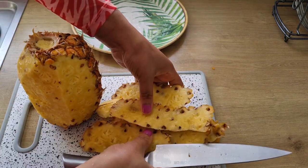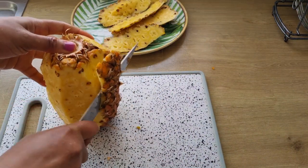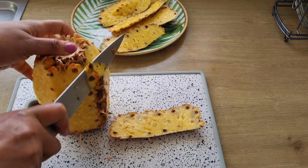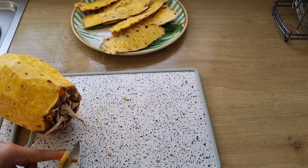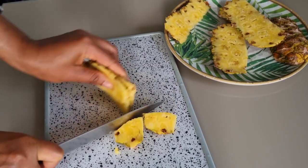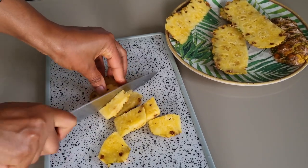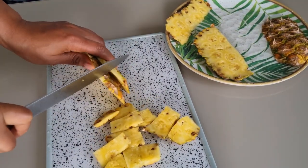When I'm done peeling the pineapple I will set aside the pineapple peel. I'm going to cut the pineapple peel into smaller pieces so that it can fit into the jar that I'm using. When I'm done cutting the pineapple peel, I will set it aside.